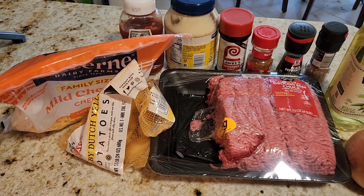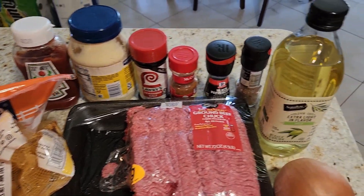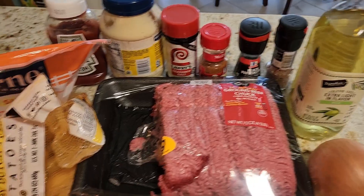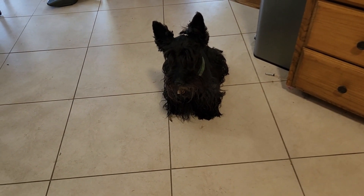You just need some cheese, potatoes, and red meat. We don't really need onions. And then some spices and ketchup and mayo for the sauce. I have my Scotty's supervising me, and Licorice is around.